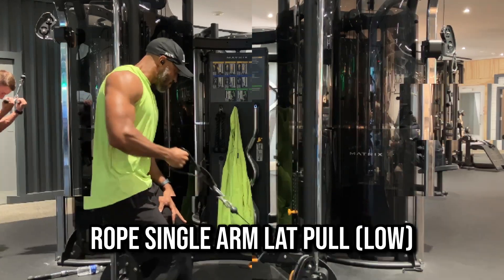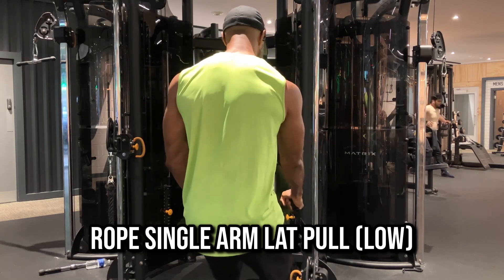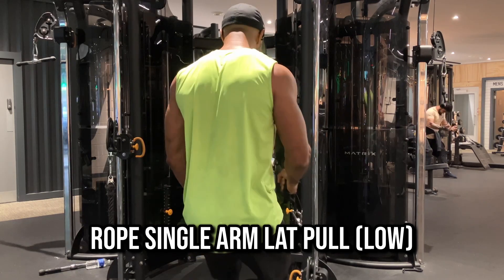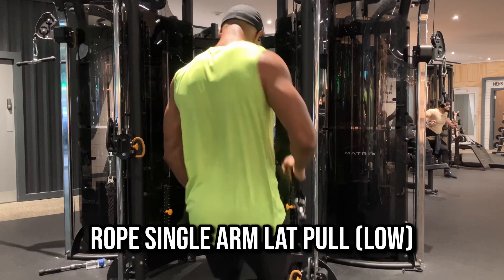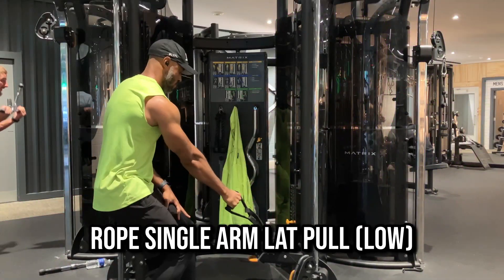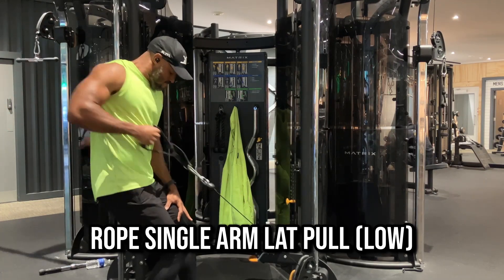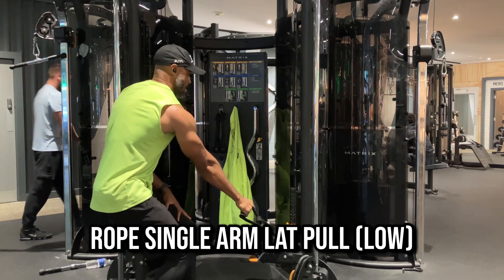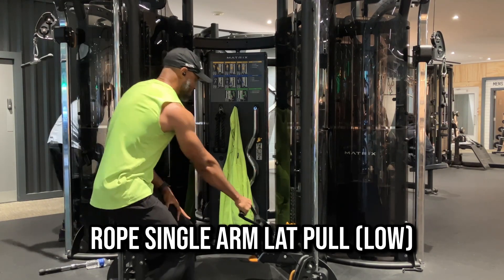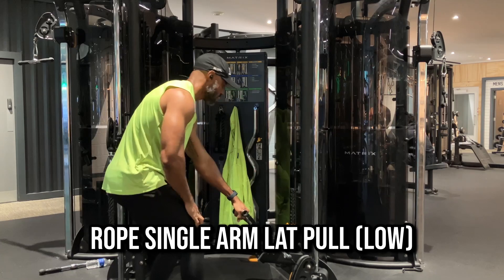A common tendency with this exercise is people rotate too much at the hip to try and pull the weight back — you want to avoid that. You can see here I'm pulling my lats back and my shoulder comes back with it as much as possible, but I'm not twisting at my hip. Try to avoid doing that.